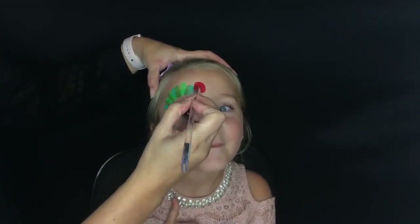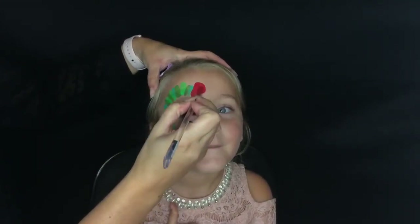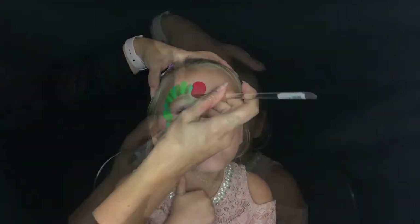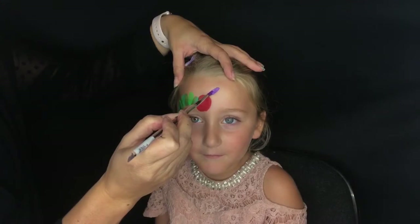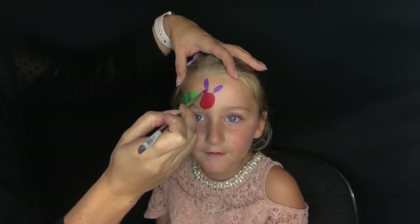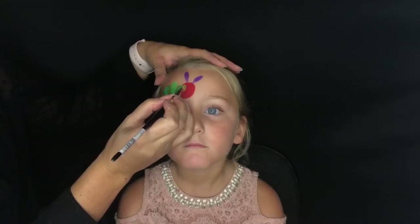It's really very easy, and then for the caterpillar head I'm taking a nice bright red and making kind of a half circle with a little bit of a squiggle to it, because again this caterpillar is not perfect, which makes it a really easy design to face paint.